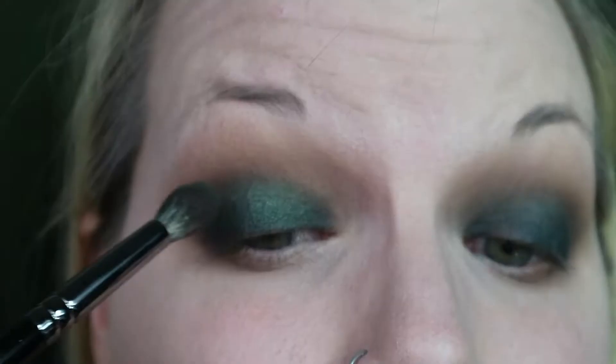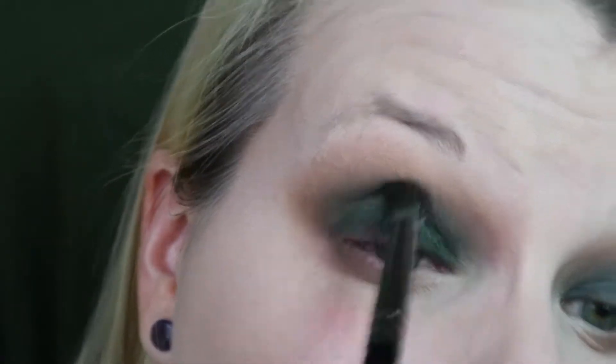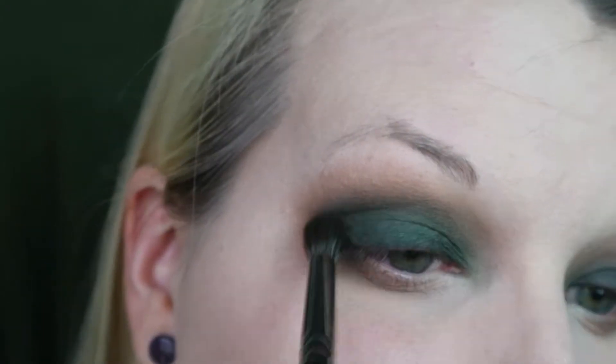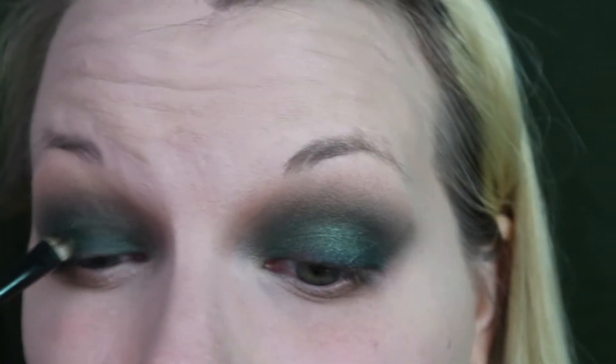Using that same dense blending brush, I'm going in with Potions from the Wizardry and Witchcraft palette by Storybook Cosmetics, laying that down over top just to add a little shimmer and some brighter shades. I'm making sure the Potions shade stays in the same shape as the earlier shades - pointed on the outer corner.